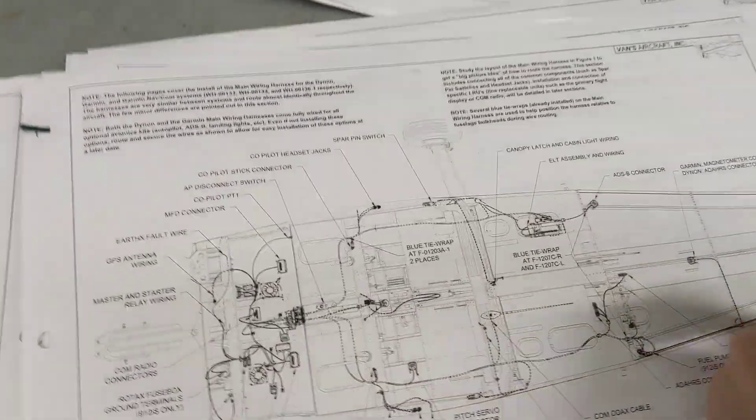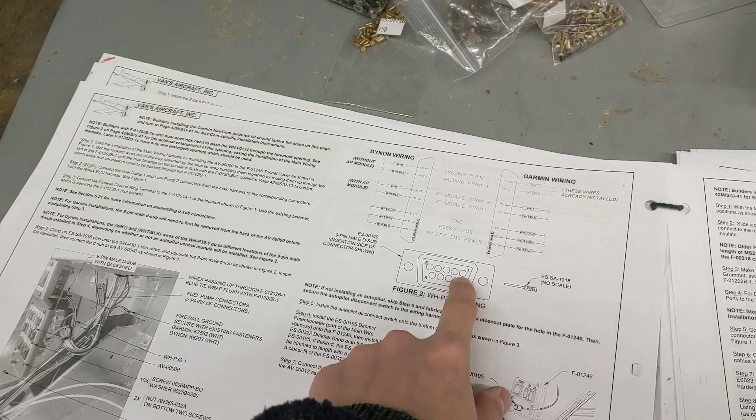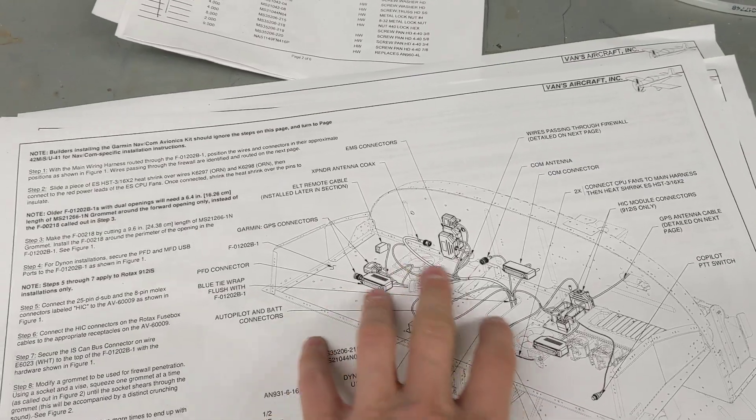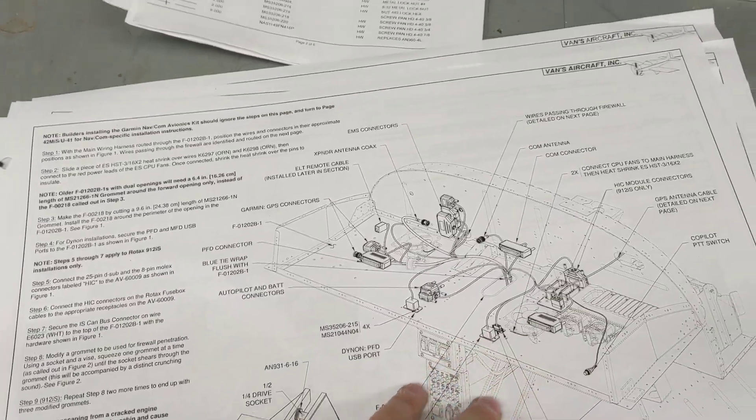It's basically a case of looking at the overall layout and then step-by-stepping it through. You've got to do a few connections and changes for different things with the autopilot and stuff like that. Then we get to this stage and we start fitting all of the radios, transponder, panels, fuse boxes, main bus relays and things like that.